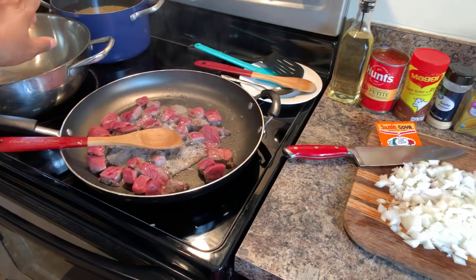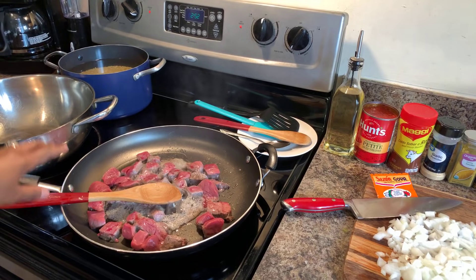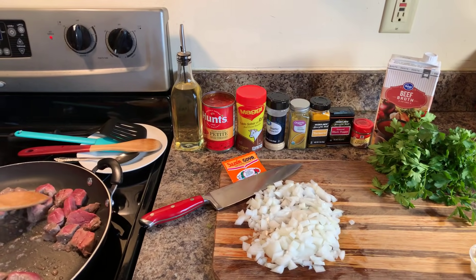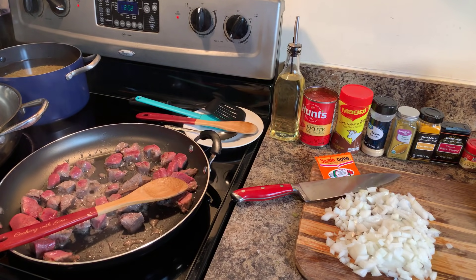We have our onions nicely chopped, all our vegetables ready, and we'll chop the parsley right before we need it. The meat is going, the lentils are in the back starting to heat up, and the water hasn't started boiling just yet. This is doing exactly what I want it to do. When our beef is nicely golden brown, I'll show you the next step.